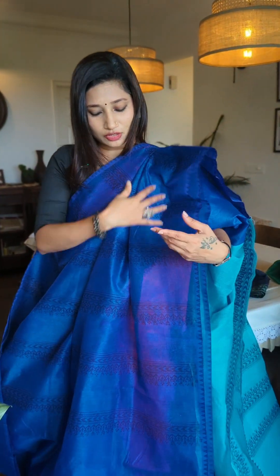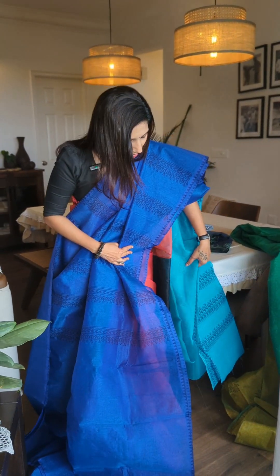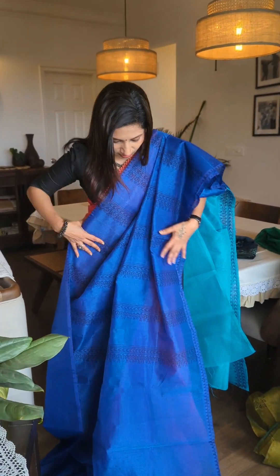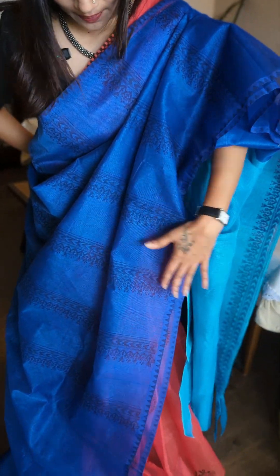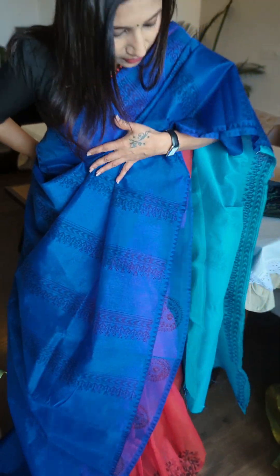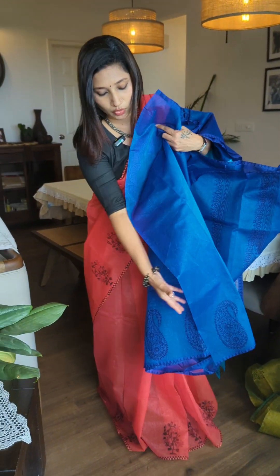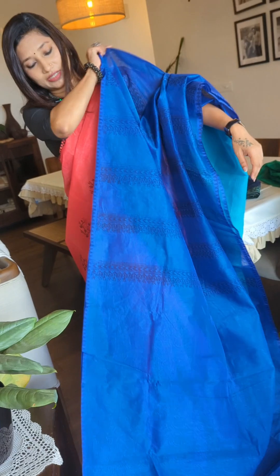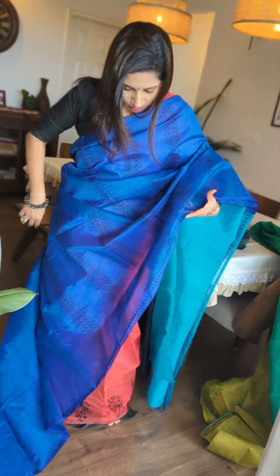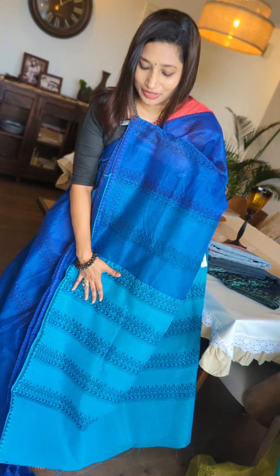The next one is yet another gorgeous combination of two tones of blue — a lovely electric blue combined with a beautiful aqua blue. Let's check out the patterning: this kind of printing is given for the front portion of the drape. Coming to the rest of the body, you have self designs, and beautiful mango motifs are given for the lower portion of the sleeves. You can see the mango motif at the lower portion of the sleeve, while the top portion has a beautiful print.